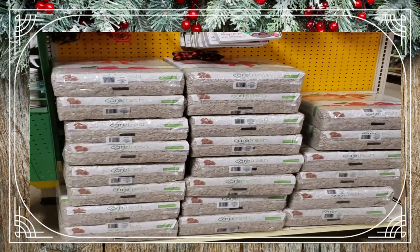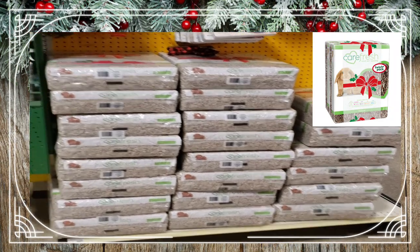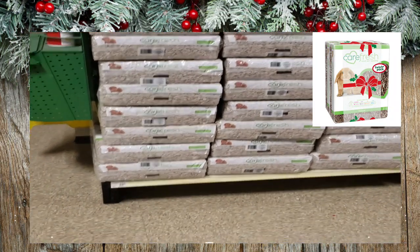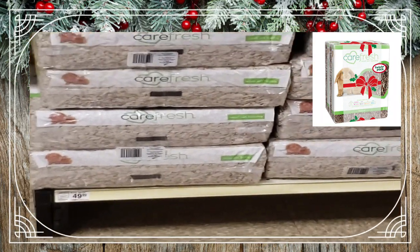To start off, they've got this really cool twin pack of Carefresh bedding — it's just the plain paper color, but it equals up to 120 liters of bedding, which is pretty good. They've got it going right now for $49.99 for two 60-liter bags.